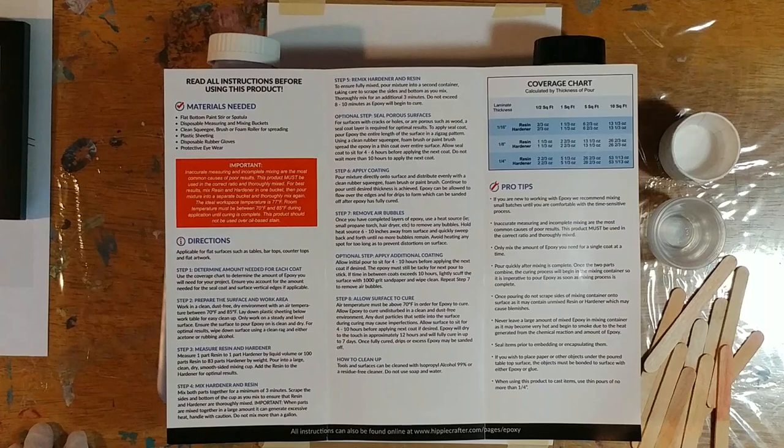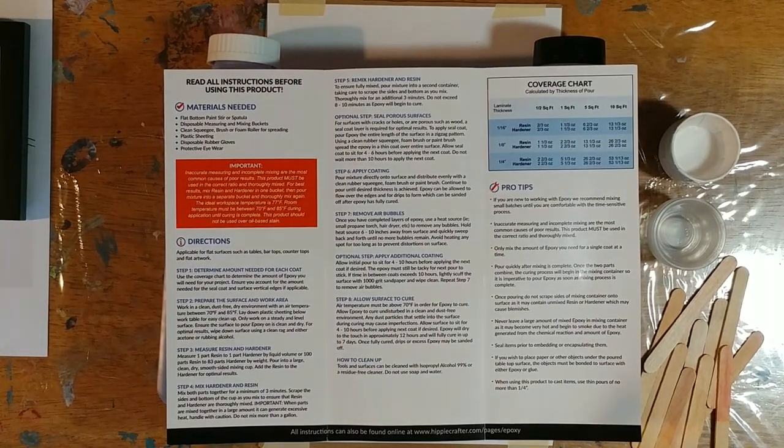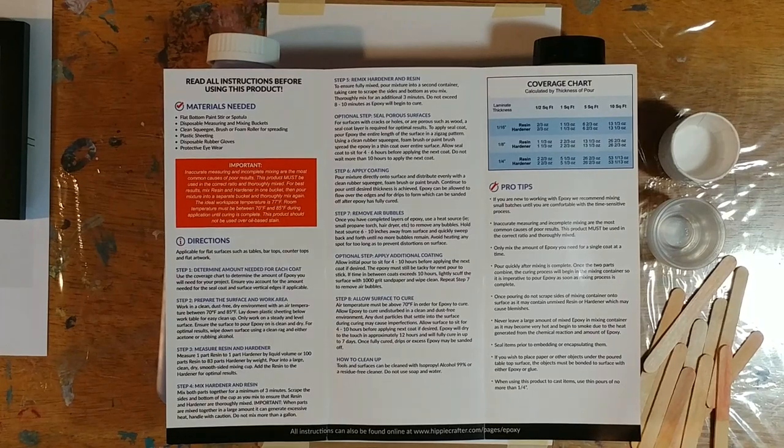You want to make sure the temperature is warm enough — you don't want to pour this in 30-degree weather because it might not cure properly. Although I have poured resin when it's freezing and it just takes longer to cure. I don't think I've ever really had a problem curing resin.